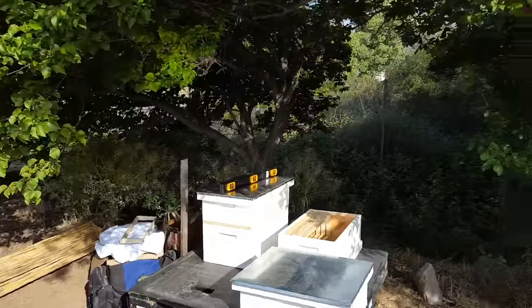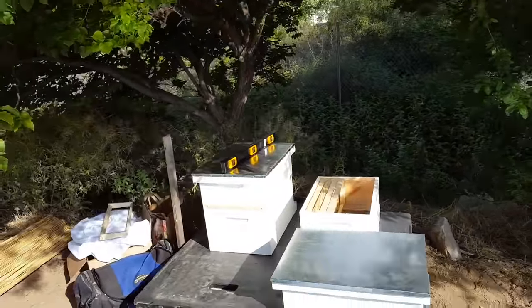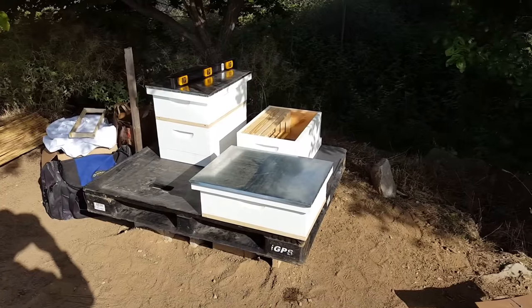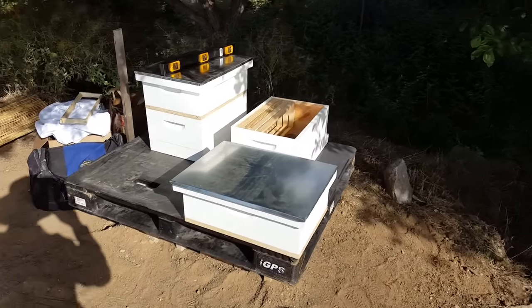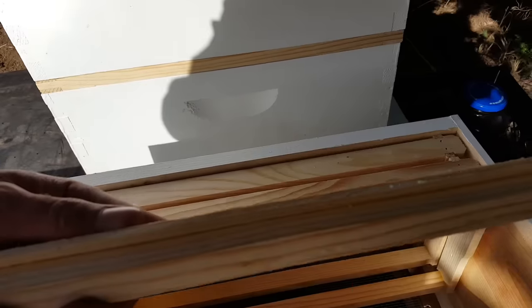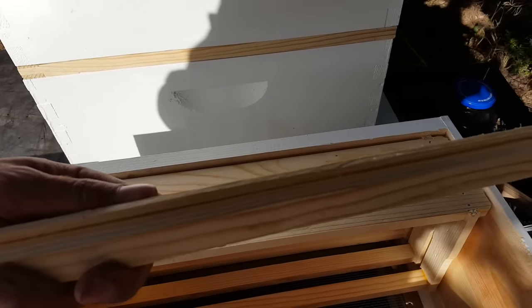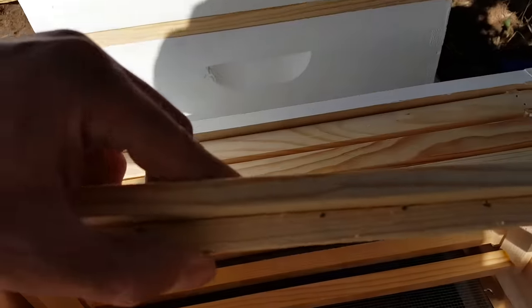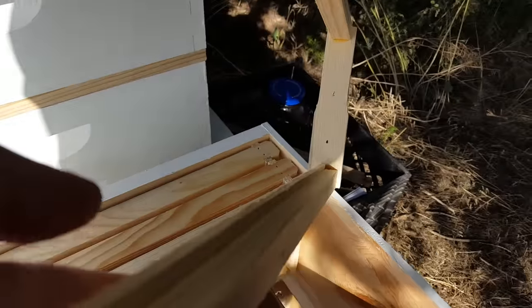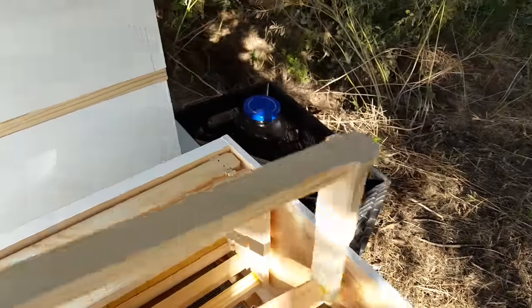Hello everybody, I'm going to be showing you my hive setup this year. I'm doing eight frame mediums and going foundationless. I've built these foundationless frames using wedge top and breaking off that top piece and putting it perpendicular — it creates a nice little edge for the bees to start their comb on.